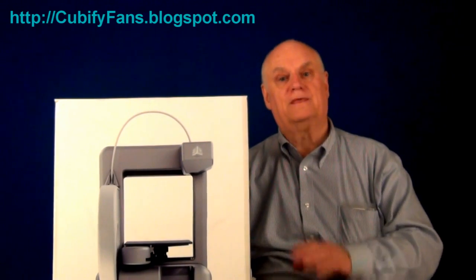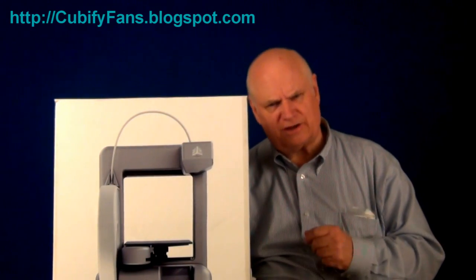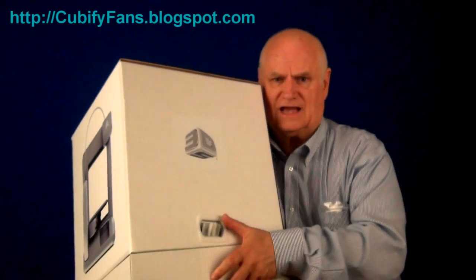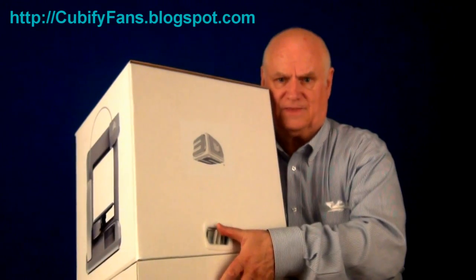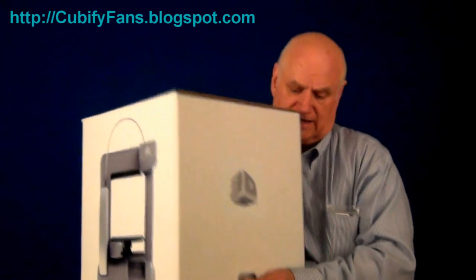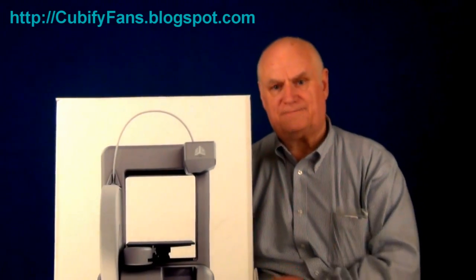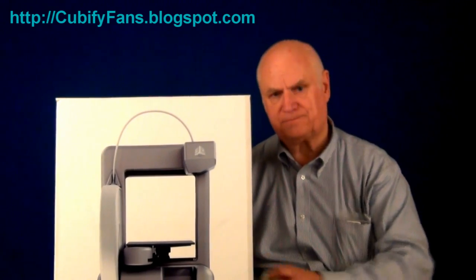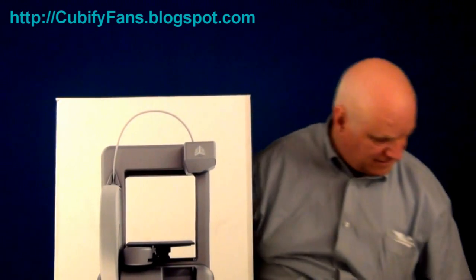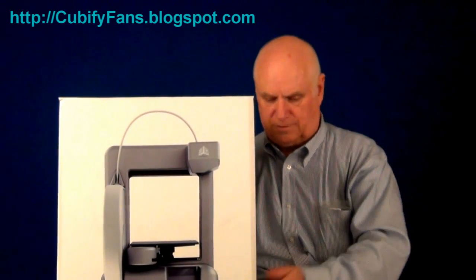I'm going to open it up, then we'll stop while I activate it. You're going to have to activate your Cube before you can use it. But let me show you how to open it — I have not opened it as yet. On the side there's this little handle. Go to the top, inside and pull outward. You may need a pair of pliers; I had trouble with one of the sides. And then once you do that, that pulls out. Take this little piece of plastic out and we now should be able to open our Cube.